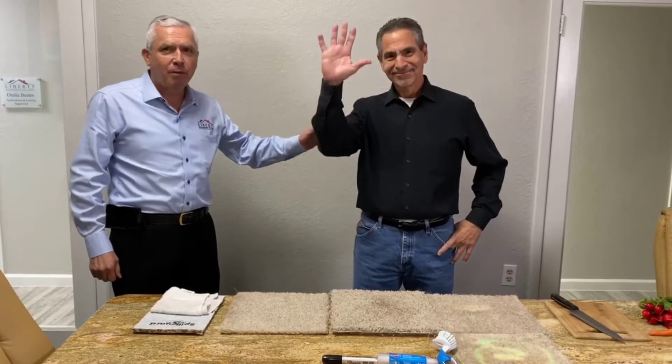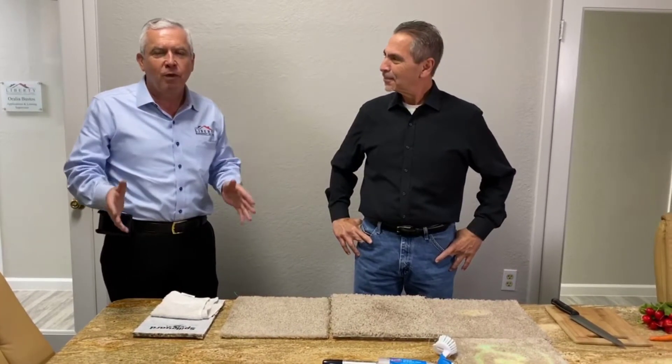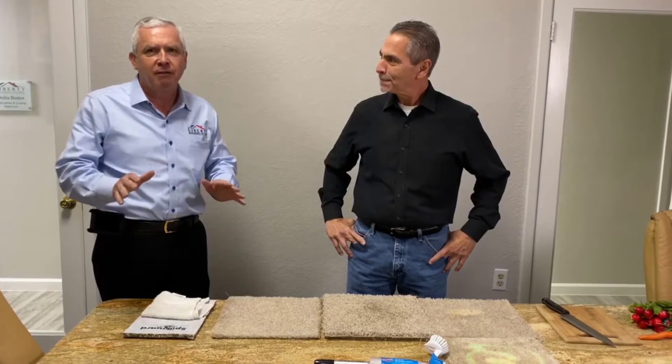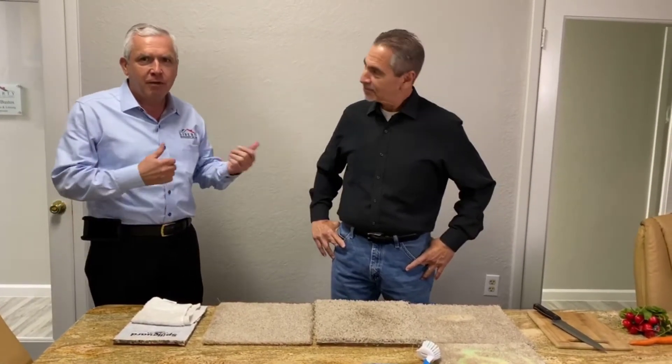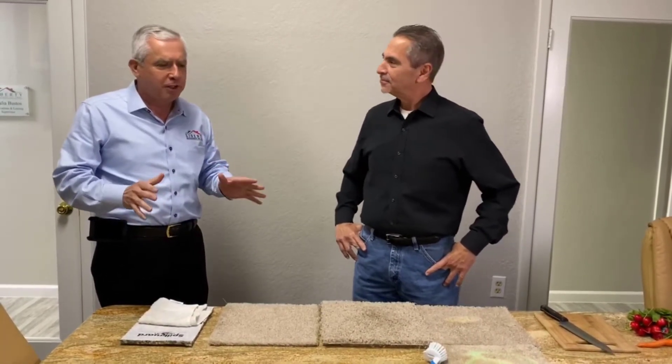Hi, I'm Kevin Knight with Liberty Management, and today I'm here with Robert from Barton Carpet. I just want to show you guys one of the ways property managers save owners money. One of the things that Robert at Barton does for us is we get this fantastic carpet at a wholesale price that is made for rental properties.